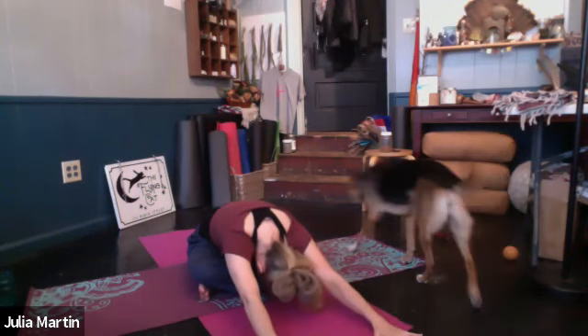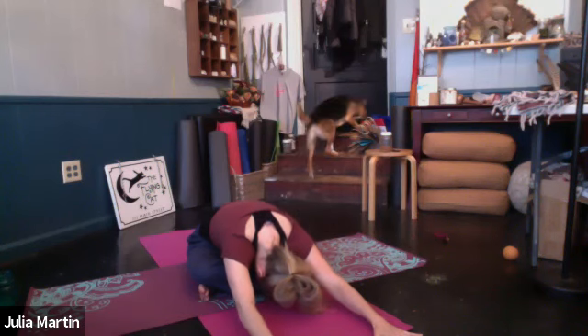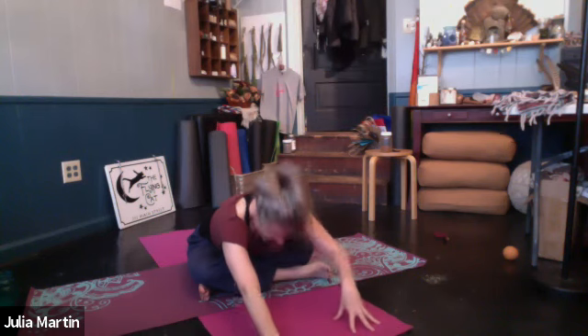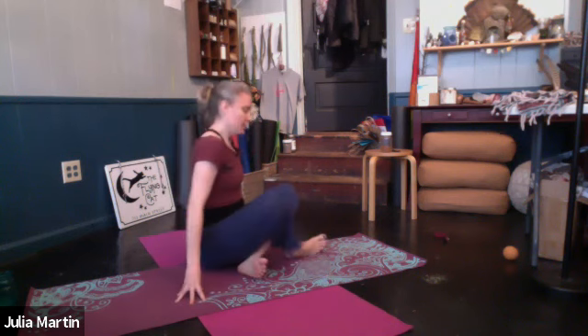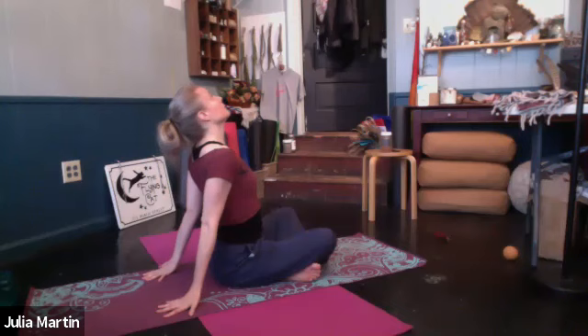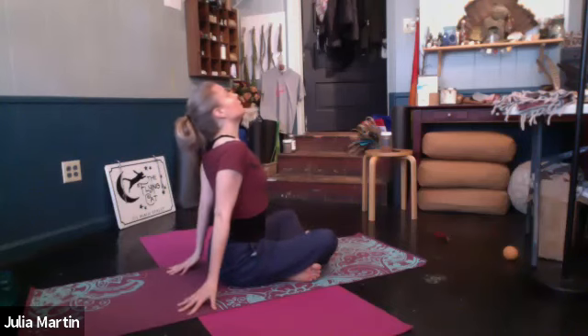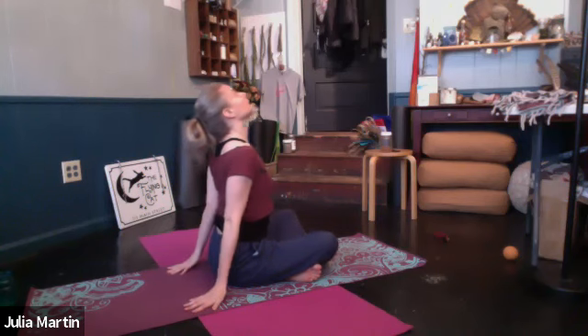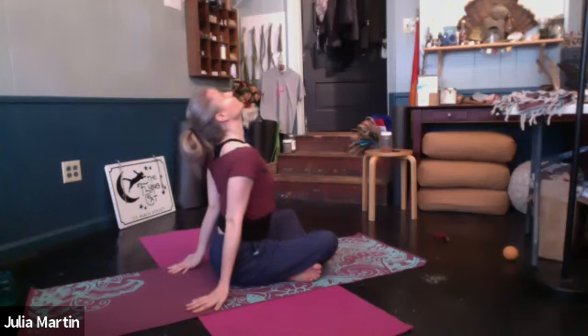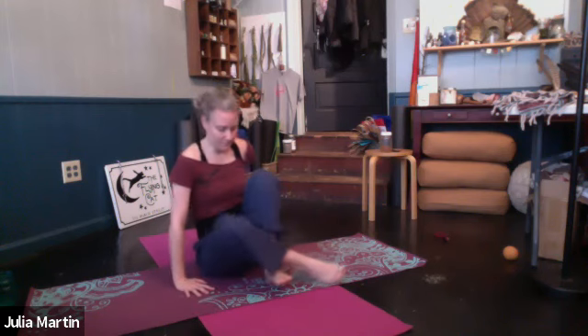Inhale. Exhale. Pull your in-breath. Walk the hands back. Bring the hands behind. Come into a back bend. Roll the shoulders open. Either fingertips or palms on the ground. Lift the heart up, sides of the waist. Pull in and up to help lift the heart and chest. Follow the in-breath into the chin back to neutral.